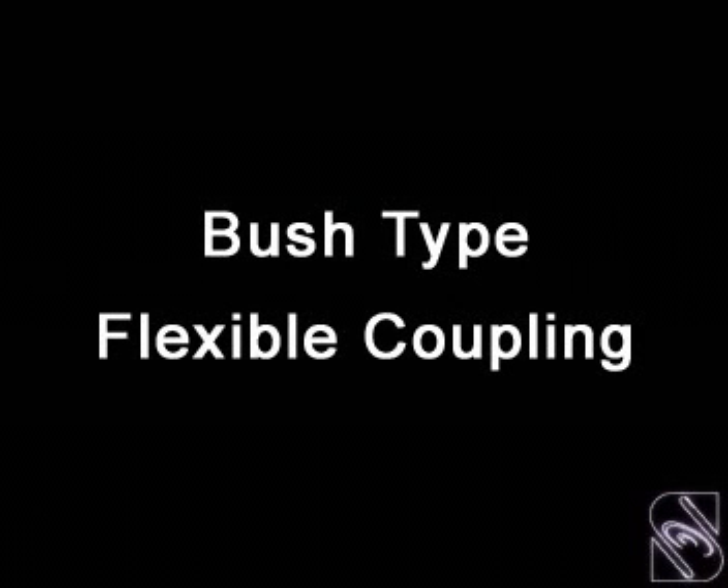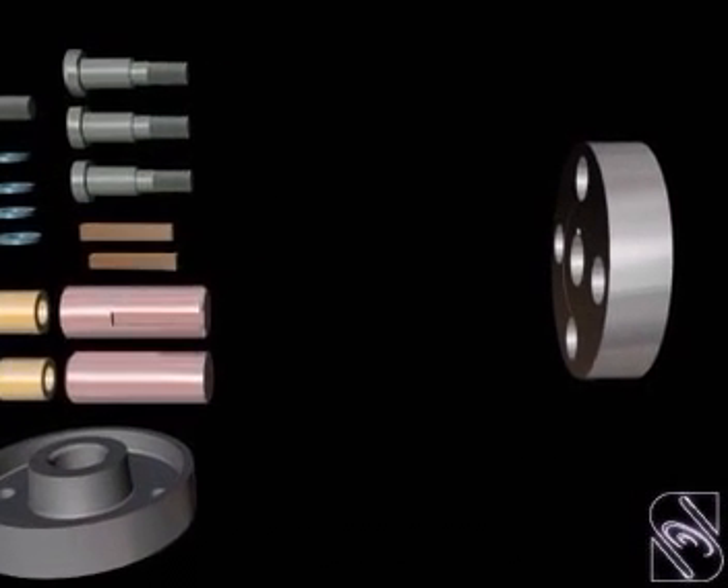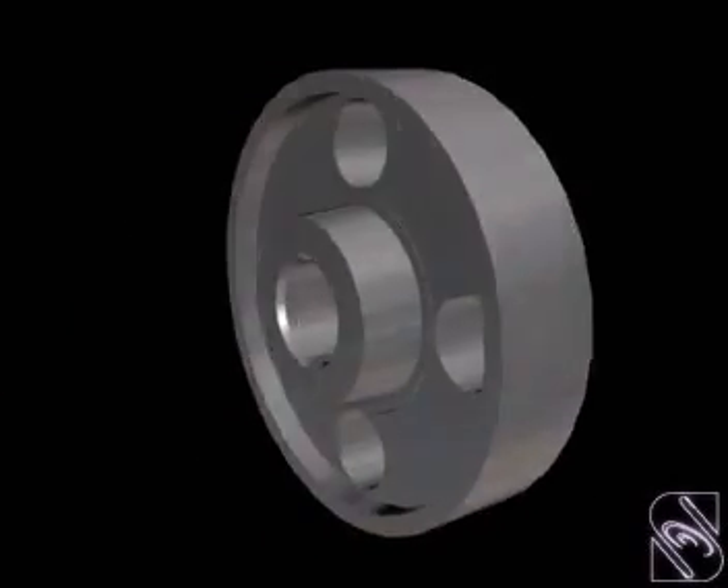Bush Type Flexible Coupling. In this coupling, two flanges are used to transmit power. One of the flanges has bigger size holes on the pitch circle.